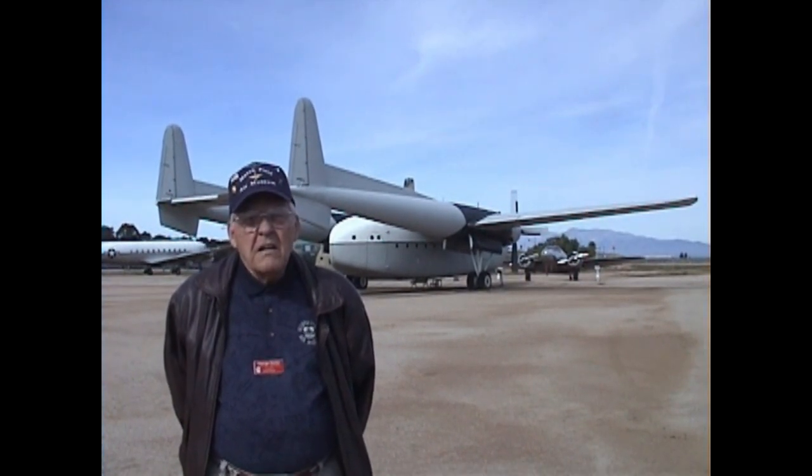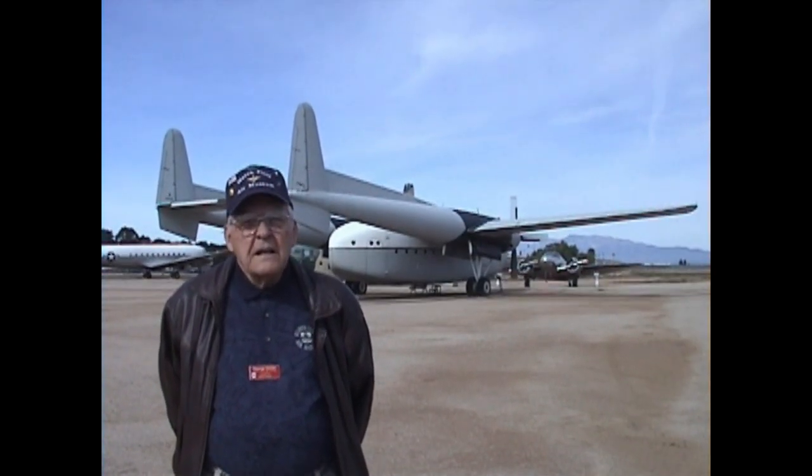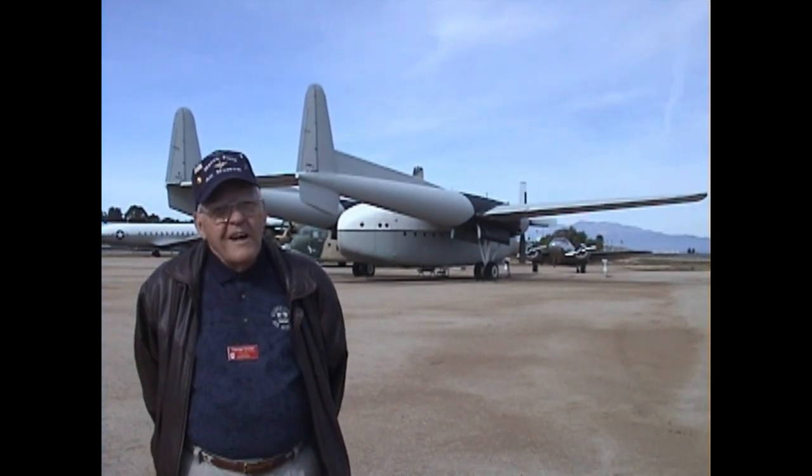We'd fly a mission in the morning with about 80 bales of hay and then in the afternoon go back and drop another 80. In that area you can't always know where to drop the hay in the corrals for the sheep, so we had a Hopi Indian with me in the cockpit telling me where to drop the bales. And of course it was a no-no to drop to the Navajo.